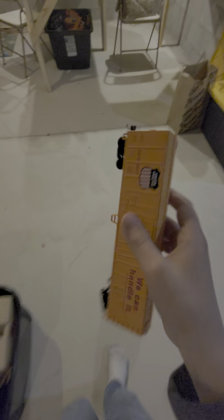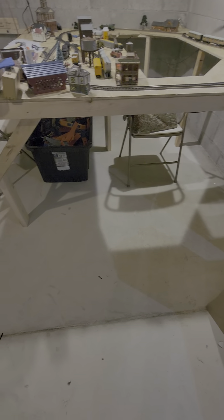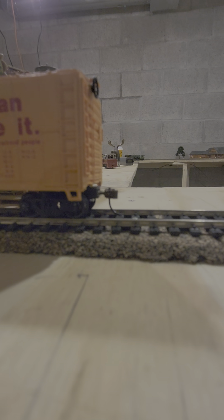I might have to do some repairs on this box car. I'm not sure quite what I did to it, but — oh wait, that's right. I had to glue it. I got this one from a train show and it was a little broken. I did a good job on one side but not the other. I'll have to glue that — maybe I'll go out tonight to get glue.